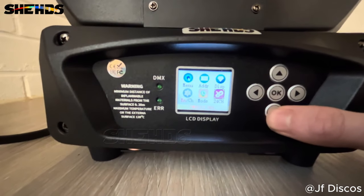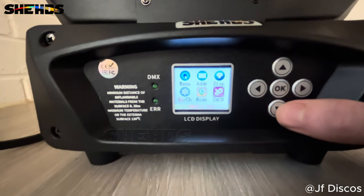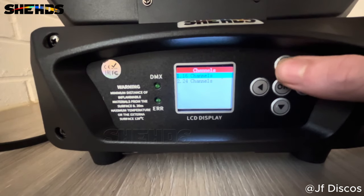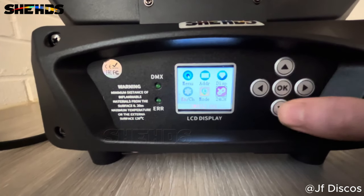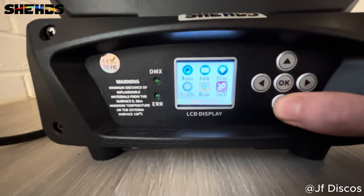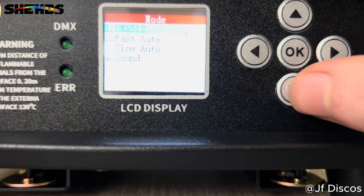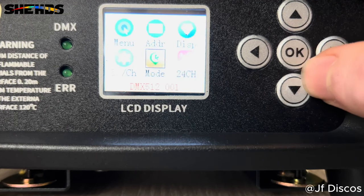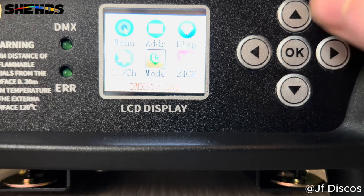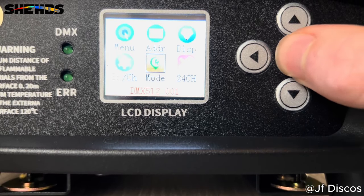If you go down rather than across — because that will take you back into that menu — you want to go down. So 24 channel mode, you can see we're going into that now. You can choose 16 channels on your DMX or 24. I want it on 24 so I've got as much control as I can possibly have. Then we move over to the mode. We're in DMX 512 at the moment — I've not got DMX plugged into this unit so at the moment it's doing nothing.